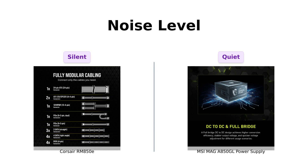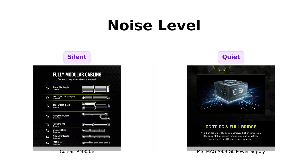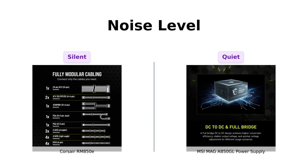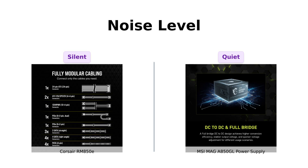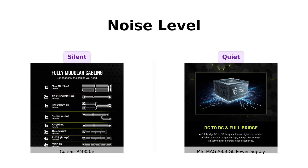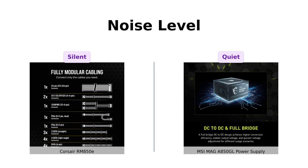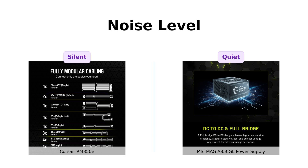On the other hand, the MSI MAG A850GL is also reported to run quietly, with users noting that it performed well without strange noises. While both are quiet, the Corsair has a slight edge for those who prioritize silence, as some MSI users mentioned potential connection issues that could lead to noise.